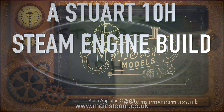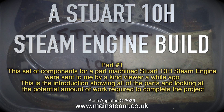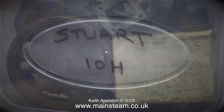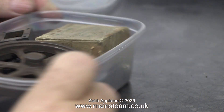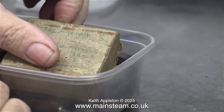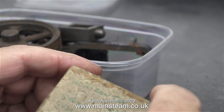The Stuart 10H steam engine build, part one. This set of components for a part-machined Stuart 10H steam engine was sent to me by a kind viewer a while ago. This is the introduction showing all of the parts and looking at the potential amount of work required to complete the project. When I first received these parts, I put them in this food container and miraculously all the parts including the box fitted perfectly into it.